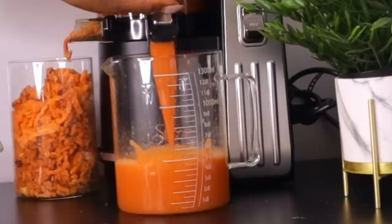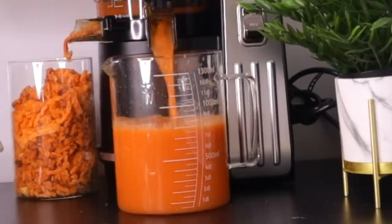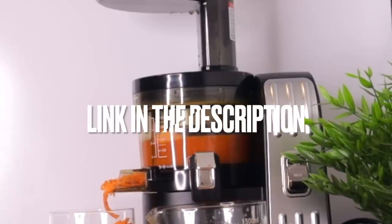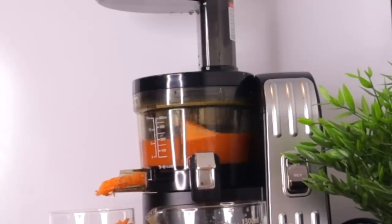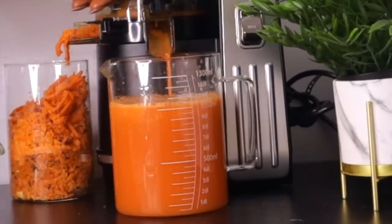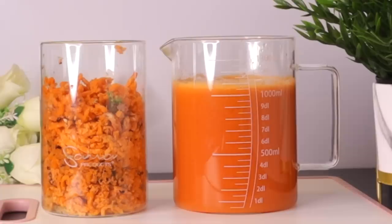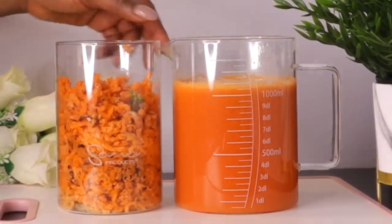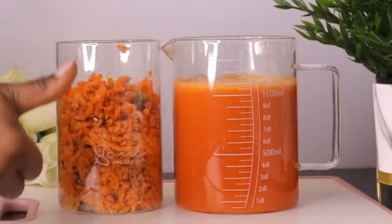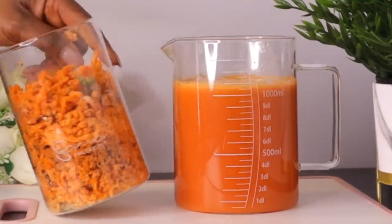If you're looking for a juicer to help you extract juice from ingredients for your health, the link to this juicer will be in the description box. Other things I also use in making my recipes are also in the description. After extracting the juice, this is what we have — the fiber and the juice. You get a lot of juice if you're using a slow juicer like mine.